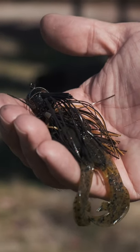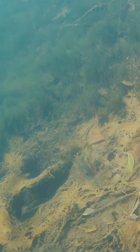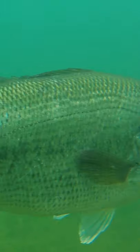Take a one ounce jig with a craw trailer and tie it on. Now look as it hits — see that silt cloud? It will also kick up more silt when you are dragging it, and this will definitely get the attention of that big old bass.